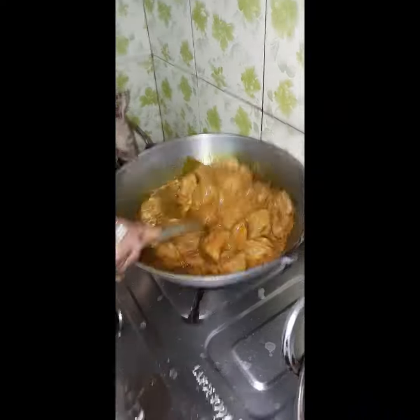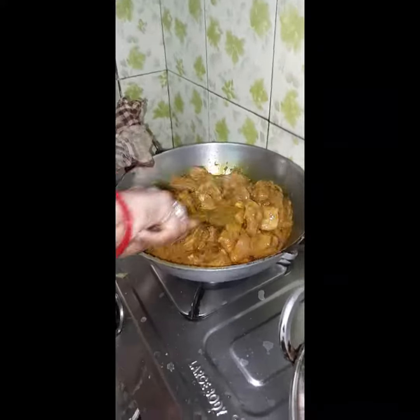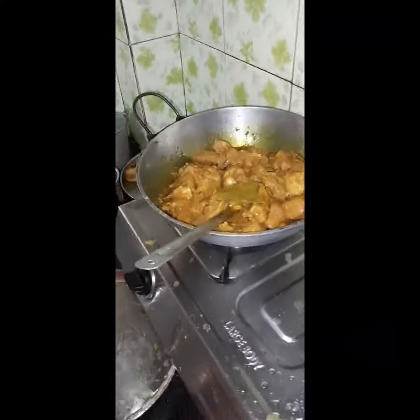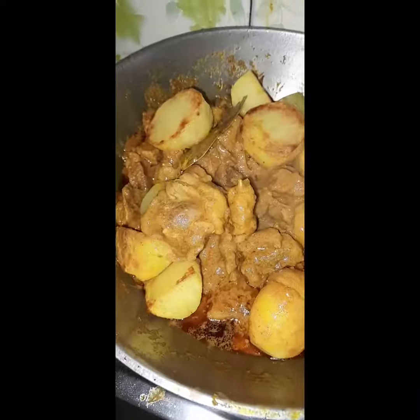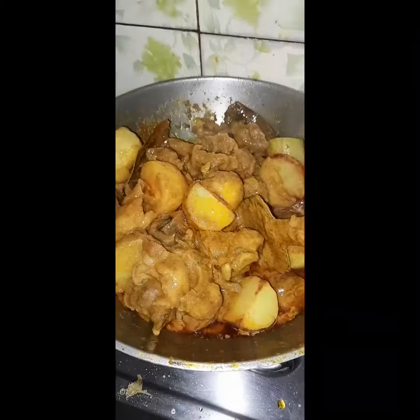The food is really nice when you have to eat it. They don't even need to eat it. If you do not eat it, you can't eat it. We have to eat it.